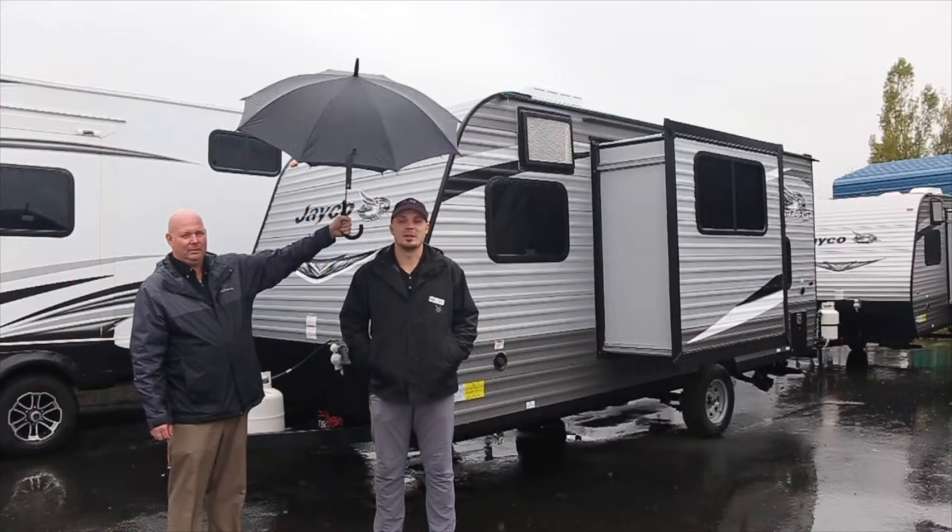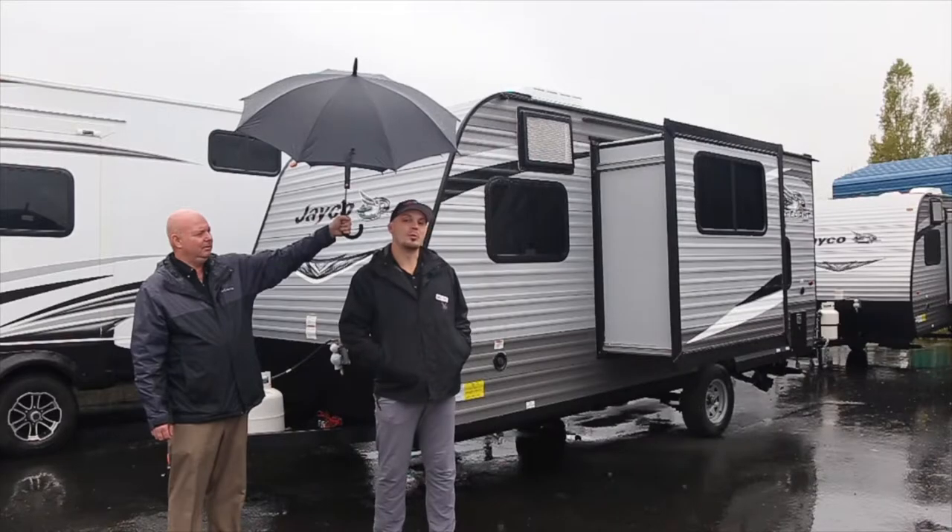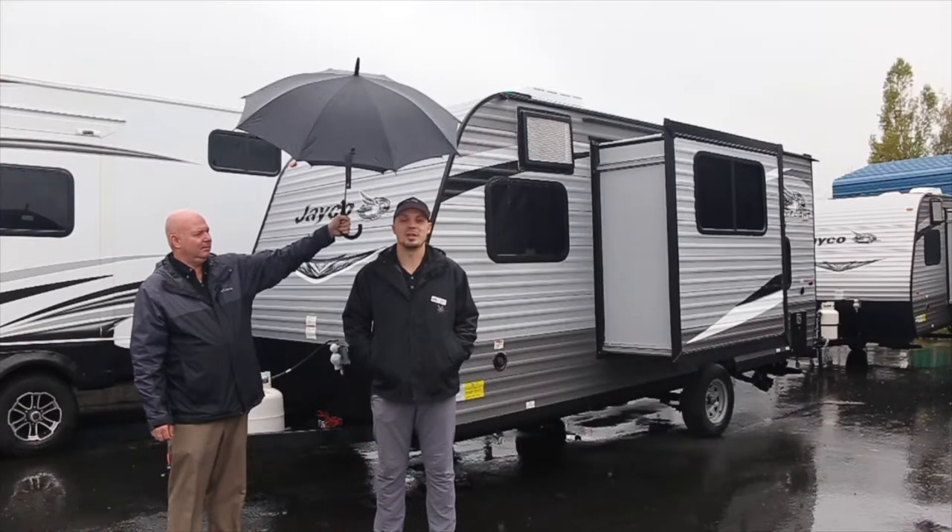Hello, my name is Austin Perry at Valley RV Supercenter. Today I'm going to be showing you the 184 BS J-Flight.